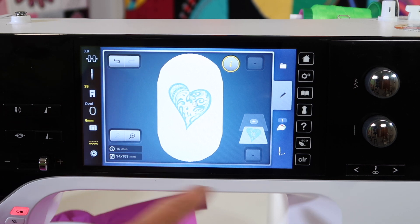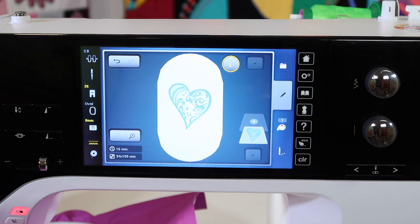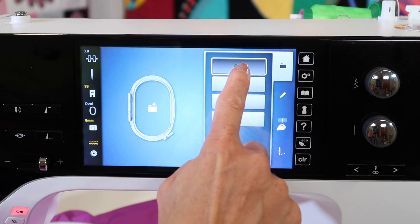When you're ready to start stitching, you're going to touch the little picture of the needle and thread. That's going to guide you on when to put the hoop on and take you to the embroidery stitch out screen. When you're done with the design, all you're going to need to do is come back to the pencil and touch the folder and come up and out.